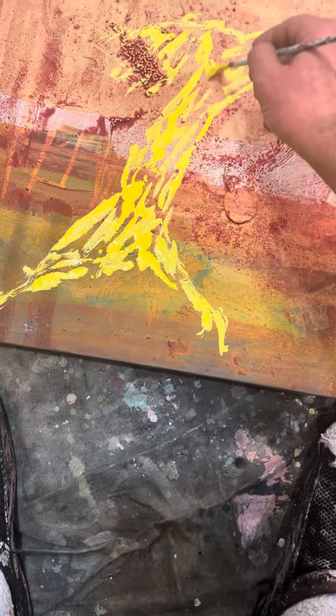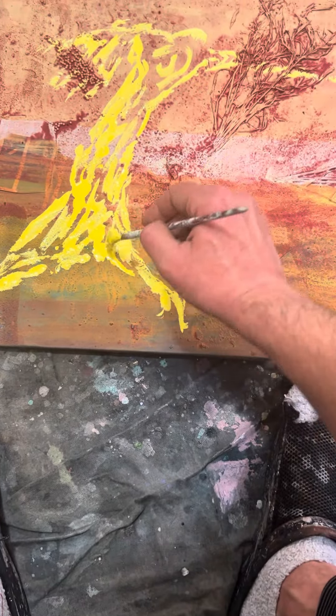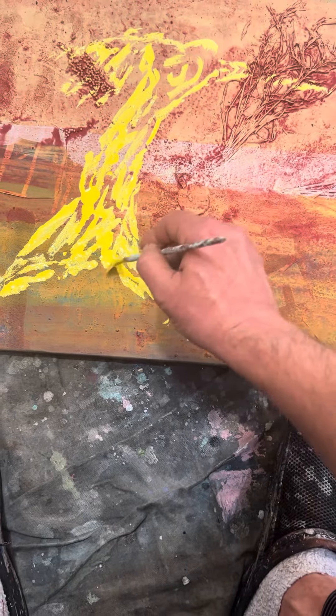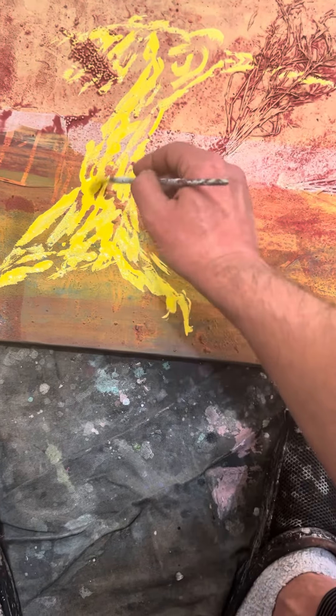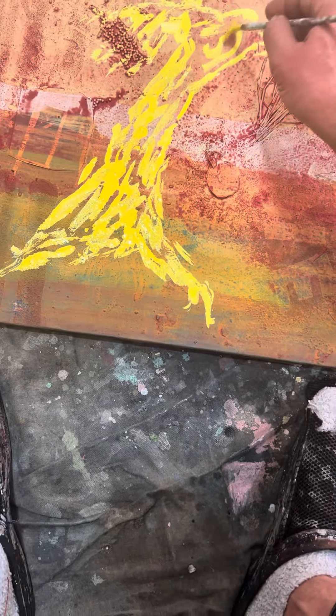So I take diluted paint, any color, but a bright, bright color. And I make a very spontaneous image of my Gaia tree.